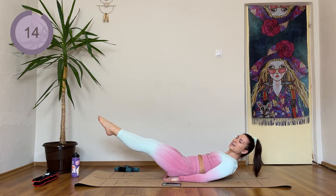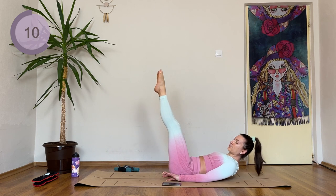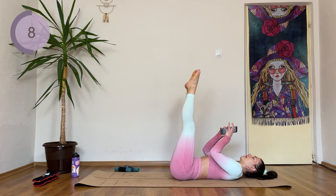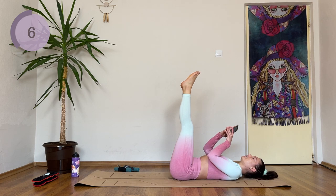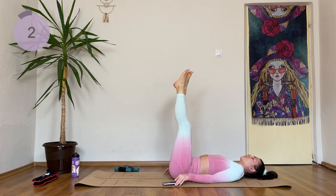Lift the legs — eight, seven. Ignore the break. Six, hold. Five, four, three, two, and one. Okay, you deserve your tight break. Five seconds — and we're coming into reverse crunch.